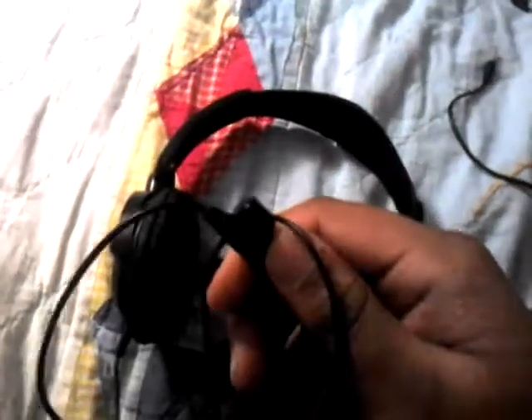Welcome to the channel, and today I will be doing a review on the Emerson headphones. I got these about a week ago and they're really good — they give great sound quality, they're very flexible, and one of the best things is they have a mic right here. They can also fold, which I'll show you in a minute.